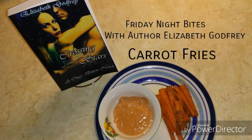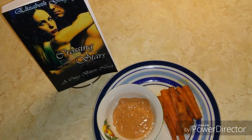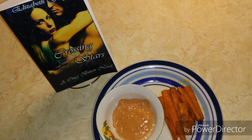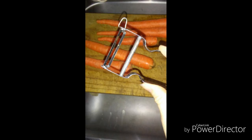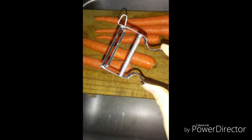Hi guys, welcome to Friday Night Bites. I'm author Elizabeth Godfrey and tonight we're gonna make carrot fries. The first thing you want to do is go ahead and preheat your oven to 425, then grab a peeler and peel your carrots.